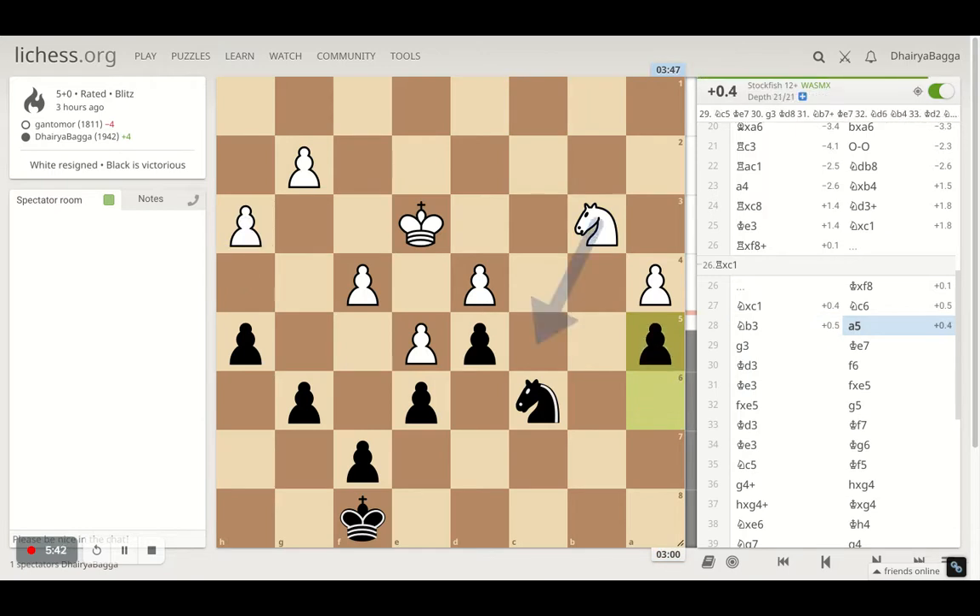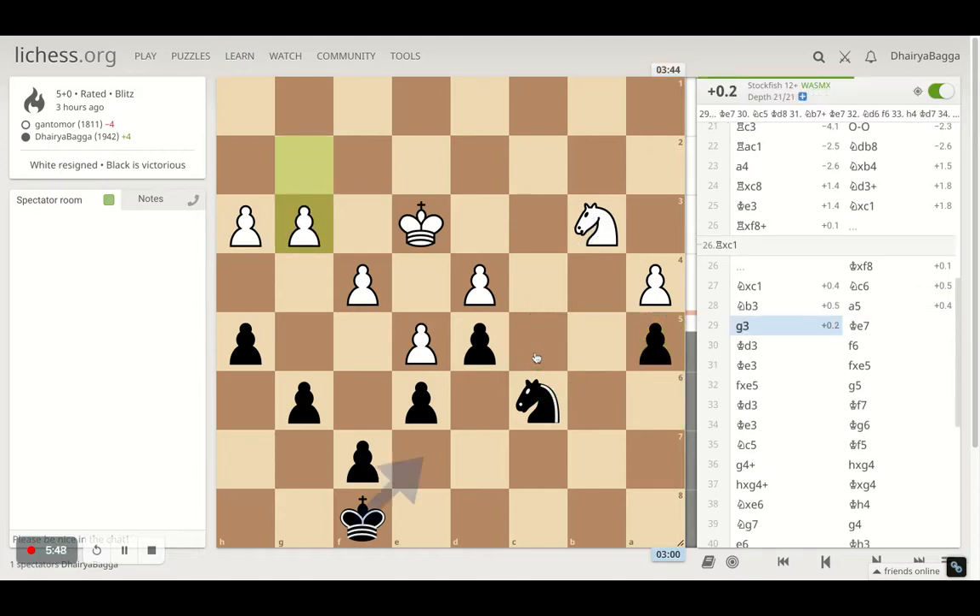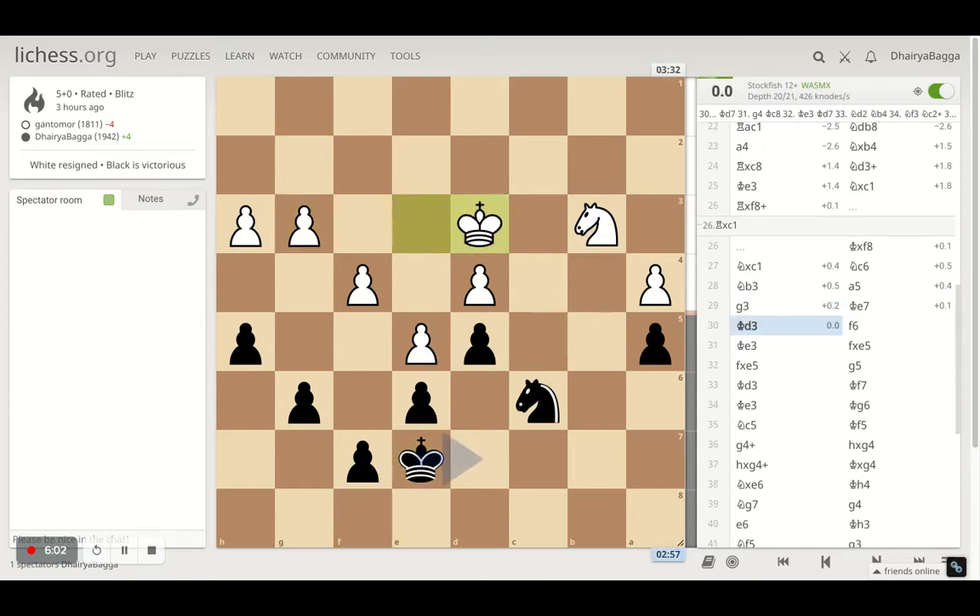I went with knight to c6. Opponent plays knight onto b3 and I push the pawn forward because it's defended by my knight. Opponent can come to c5 at best, but my plan is to go with the king, push the pawn forward, and move towards the opponent's king. Opponent plays g3, I play king to e7 — a waiting move just to make sure the position is solid.